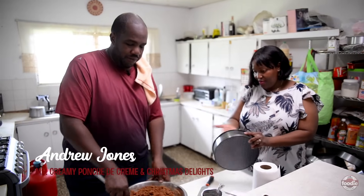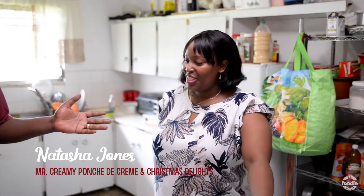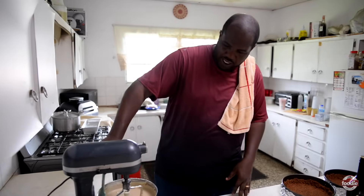Good day, good day, good day to one and all. Mr. Creamy here again, and we're here for another episode of In The Kitchen. Today again with me, I'm here with the one and only Mrs. Creamy, Natasha. Welcome back, honey. We're going back in the archives today, back to the foundation of Mr. Creamy as an entity.